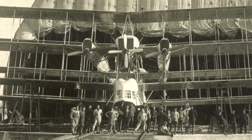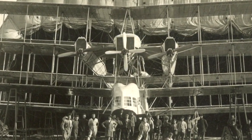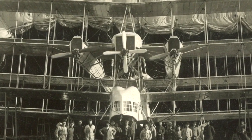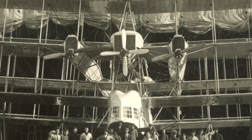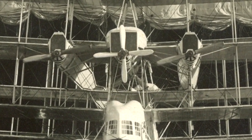The construction of the CA.60 began in the second half of 1919. The first flight was March 2, 1921, on Lake Maggiore. Caproni decided to ballast the bow, and the aircraft reached a speed of 80 kilometers per hour. During the short flight it proved stable and maneuverable.